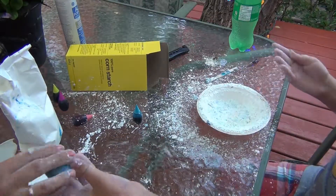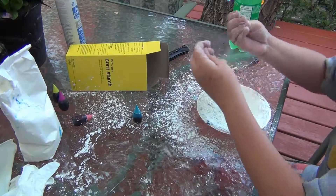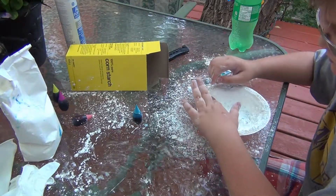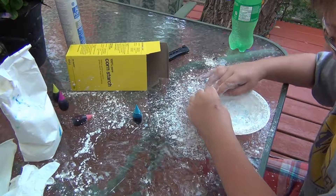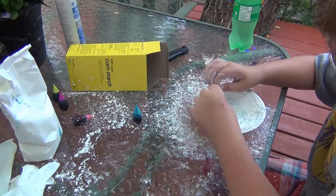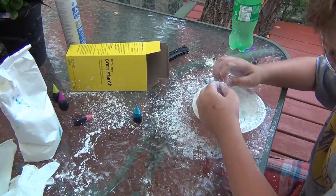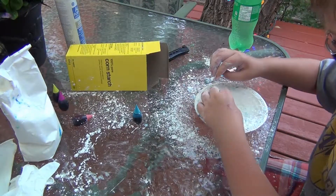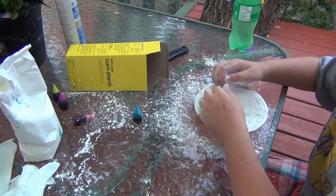Can you roll that into a ball for me? Sure. It's super messy, so make sure you do this with your parents, because they might not be so happy if they come home and you've made this mess.